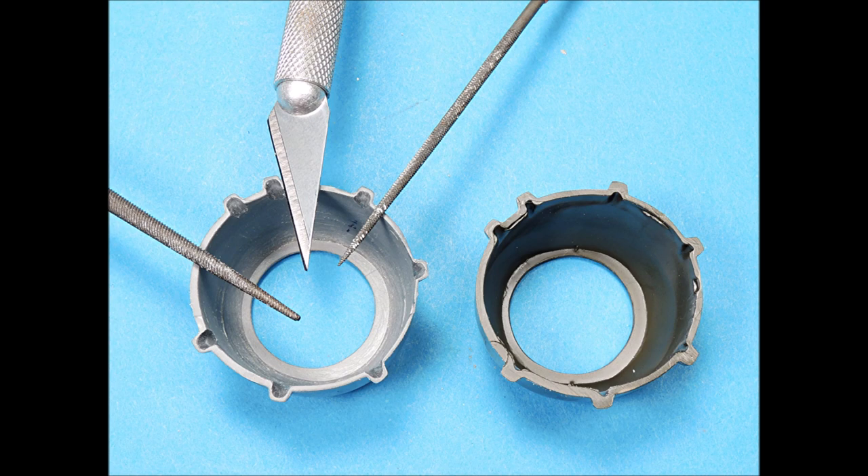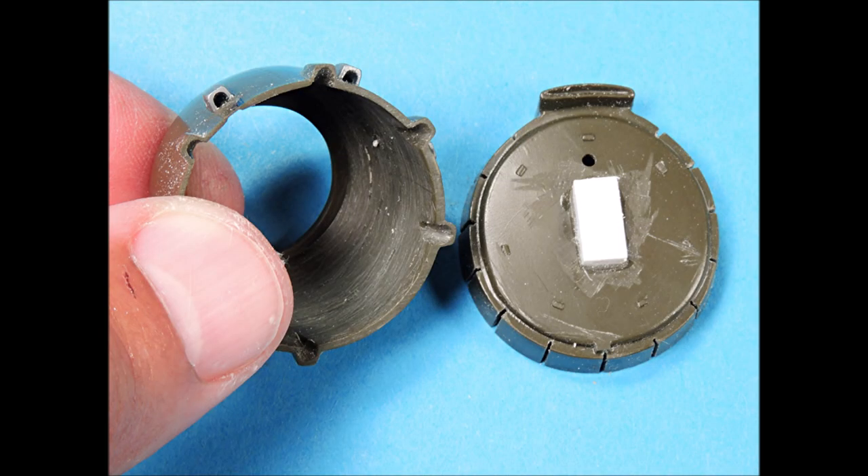The molded-on exhaust ports on the engine cowlings were opened up with a number 11 X-Acto blade and a set of micro-rod files. The small separate exhaust ports were also opened up with a micro-file and then carefully glued into place.